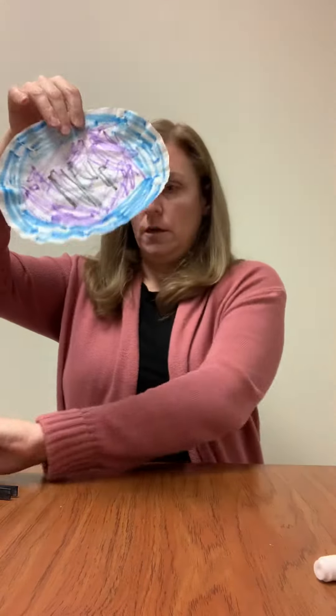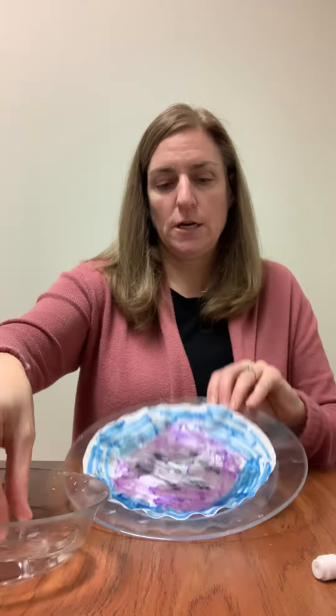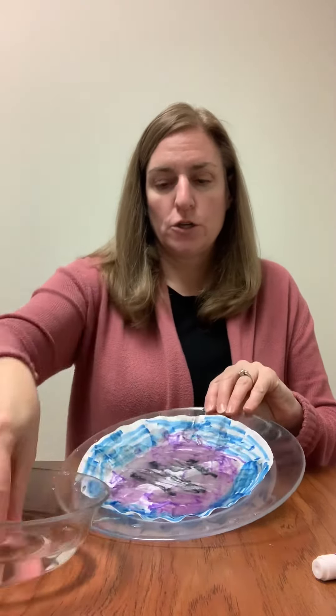So there is my scribbled coffee filter. Then I just have a bowl of water where I'm going to simply dip my fingers in it and just sprinkle the water right on the coffee filter to get it wet, and you can see all the colors are starting to bleed together.